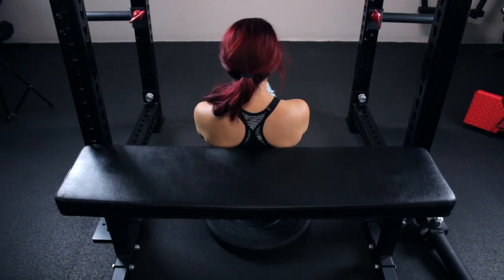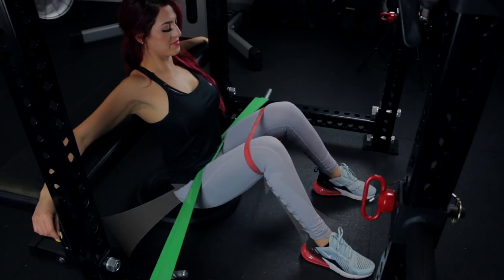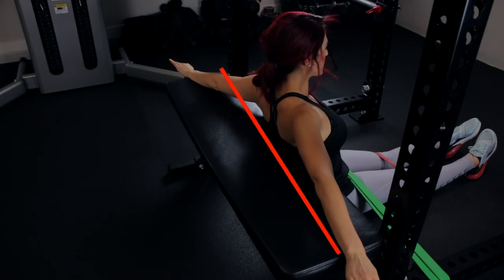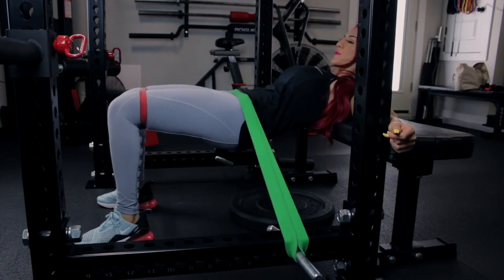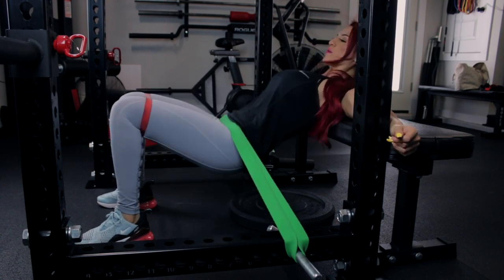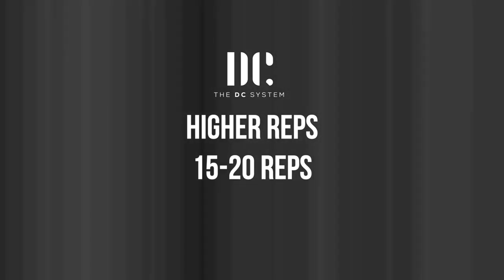Begin seated on the floor with your back against the bench, letting your shoulder blades rest just above it. If the bench is too tall, stack a box or weight plates underneath you until you reach this position. Place a long band across your hips, anchored to a rack or a heavy pair of dumbbells. Place a short band around your knees and extend your arms across the bench for increased stability. Bend your knees 90 degrees and set your feet about shoulder-width apart. Inhale deeply, exhale all the air out and contract your abs. Execute by tucking your chin, driving through the heels, and squeezing your glutes hard at the top while simultaneously driving your knees out. This movement is best trained with higher reps — I recommend sets of 15 to 20 or more.